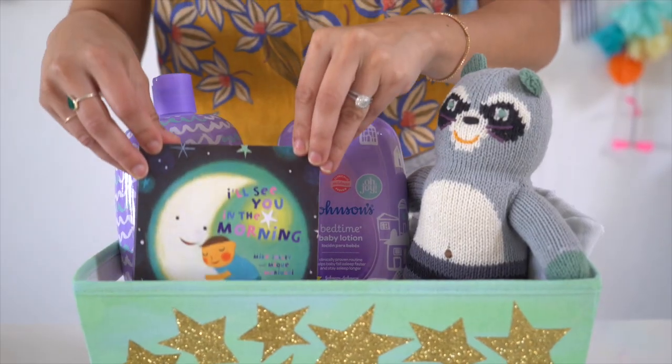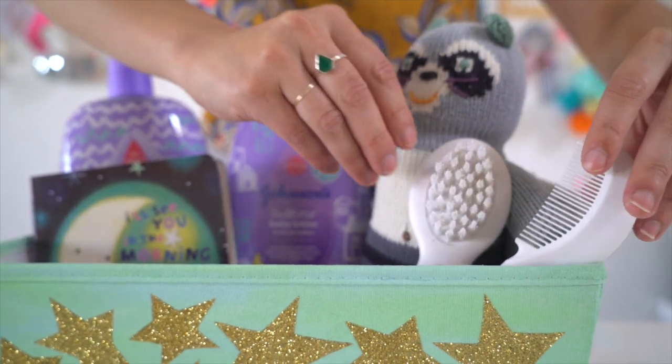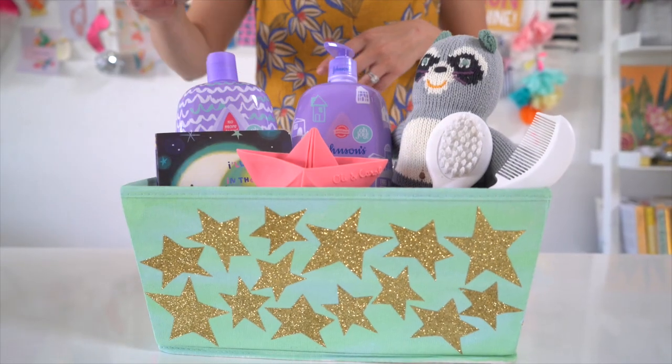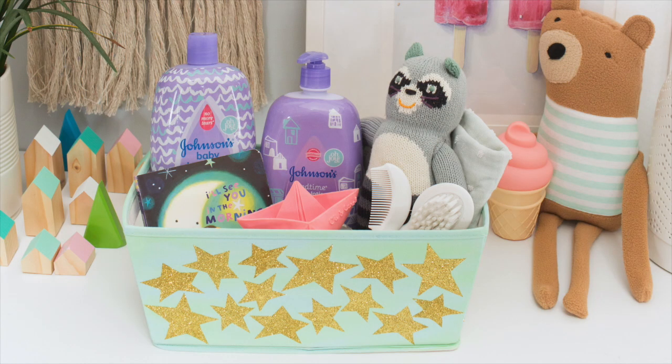Here's a peek at my new Johnson's by OJoy collection, available exclusively at Target. Having this bedtime kit handy helps keep the nighttime routine relaxed and easy. So whether your kids are at home or grandma's house, you can make sure they get to bed with no fuss.